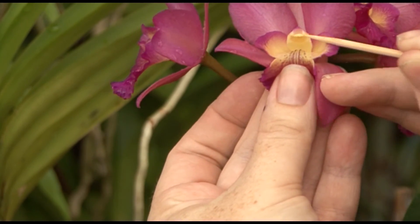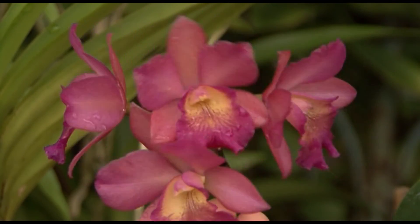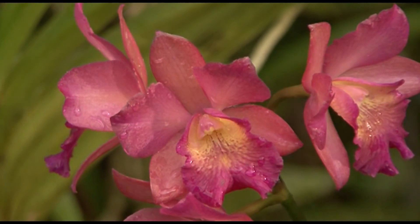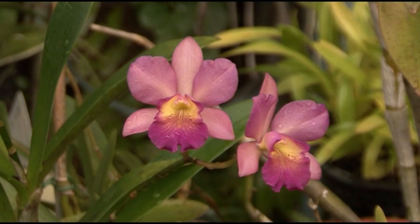In this case, we self-pollinated using the same flower. But if you wanted to hybridise a new variety, then you would take the pollen from one parent plant and place it on the stigma of another orchid.